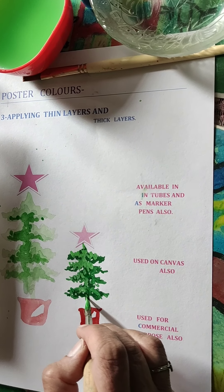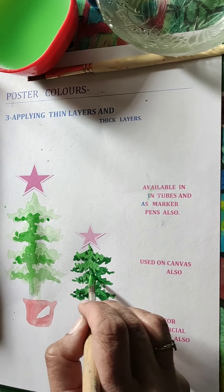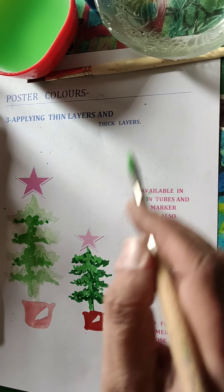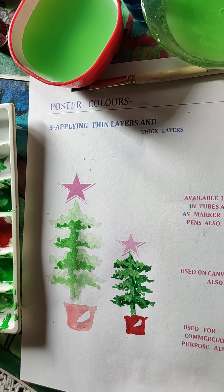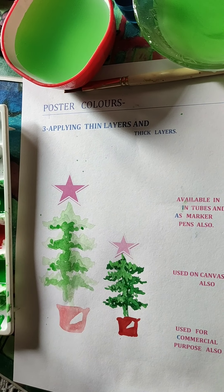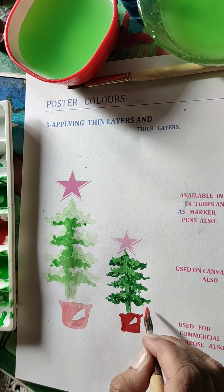The strokes also have to be done very carefully when using this kind of method with thick layers.